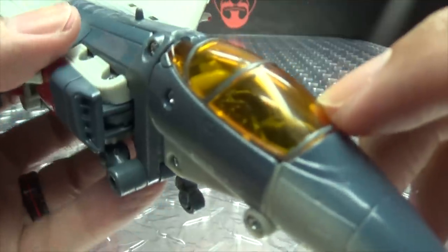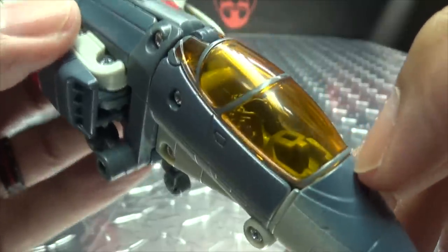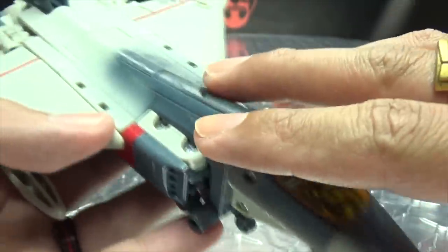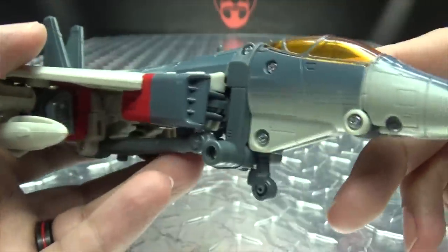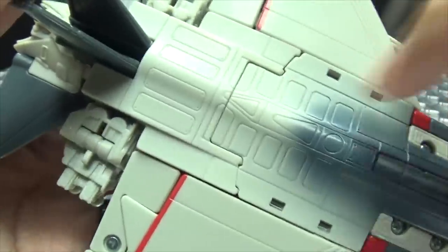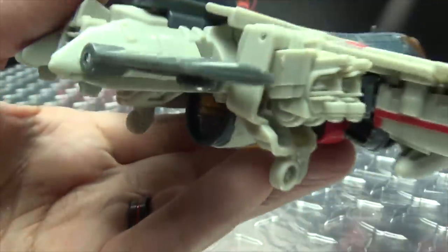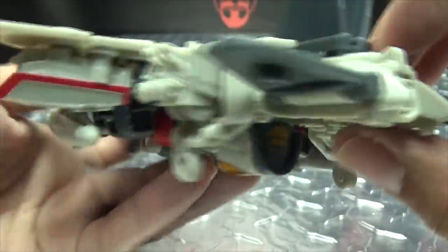Let's get in close here so we can take a look at the detail. You have some nice trans-clearance amber plastic there for the cockpit. You have some nice dark gray that fades into the very light gray, and you've got some red in there as well — some red trim there on the wings. You do get a bit of panel-lining going on there.